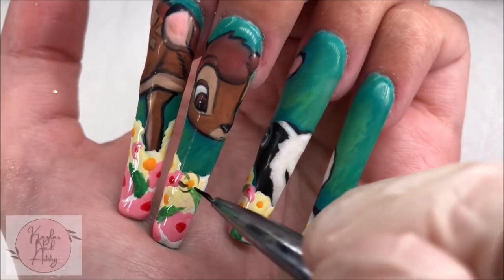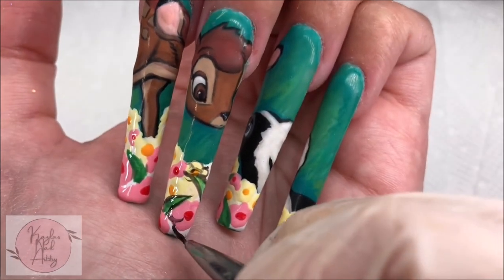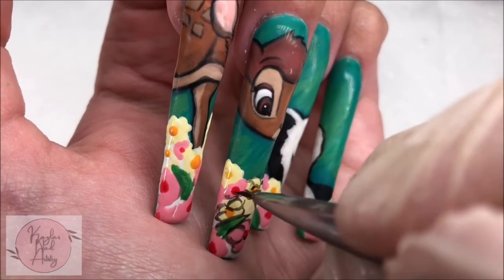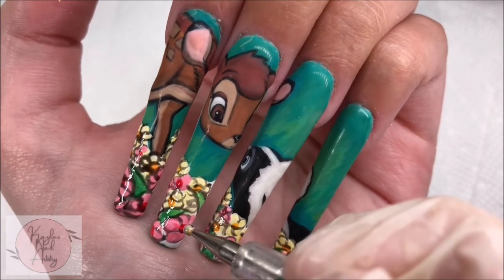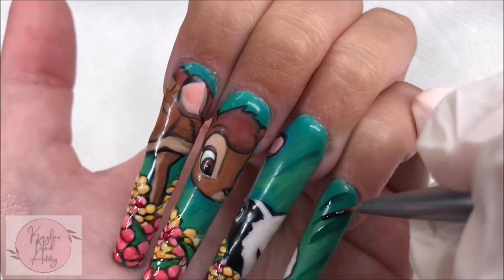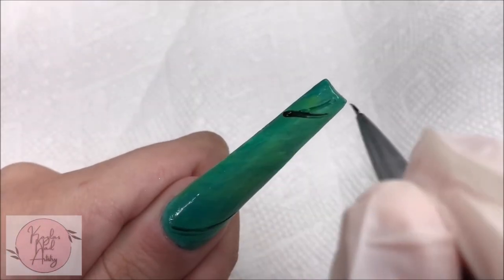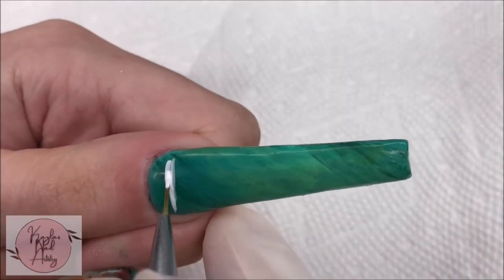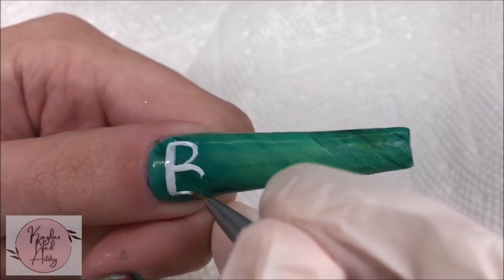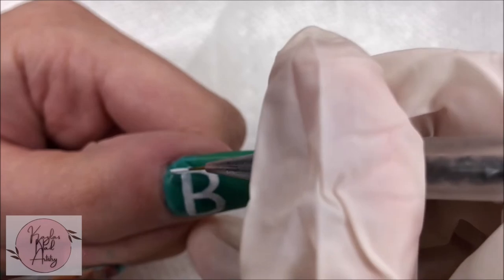Now here's where I started outlining with black to get more detailing in — it was a bit hard to film, so I did a lot of this off camera. Here's everything outlined; I basically went over everything with those same colors to slim down the dark outlining. Now with the deeper green tone, I'm adding in some more streaks to the background. And now with white, I'm painting the Bambi lettering in the font seen in the movie. I followed the same method of not being overly precise, then cleaning it up with green later.